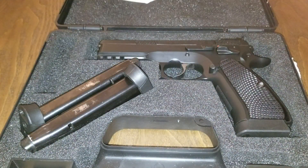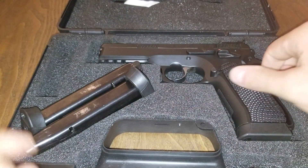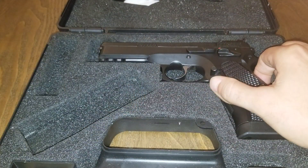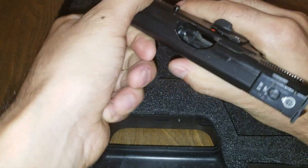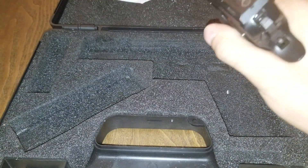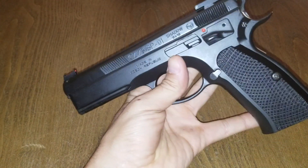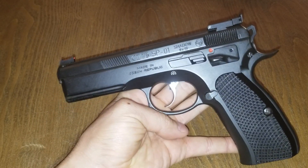Now it gets all the normal stuff that you get in the box, but I'm not going to bore you with all those details. It does come with three 18-round magazines with the normal base plates. Going ahead and showing that the chamber is clear, magazine is empty, and the pistol is clear. So we can get the box out of the way and move on to the really interesting stuff, which is the pistol itself.